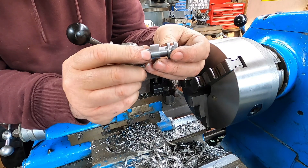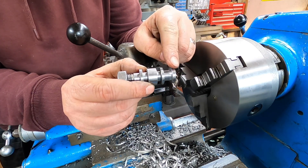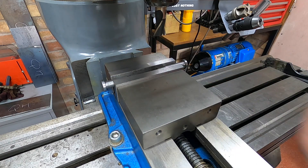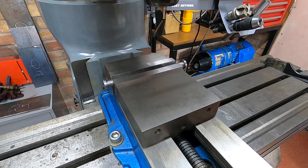There we go — all the spacers are done. We just need to make the brackets, flatten that end off, and then press the bearings on. We'll just put a flat on each one and that's them finished.